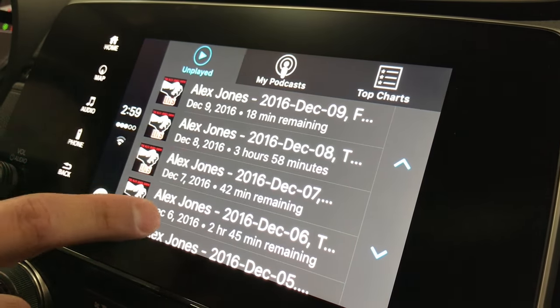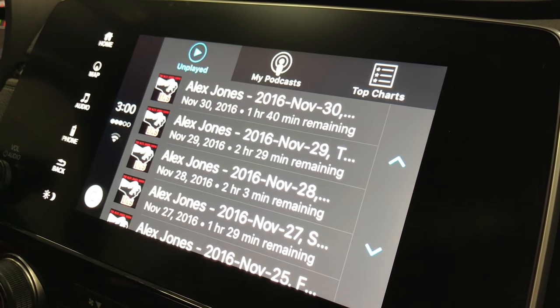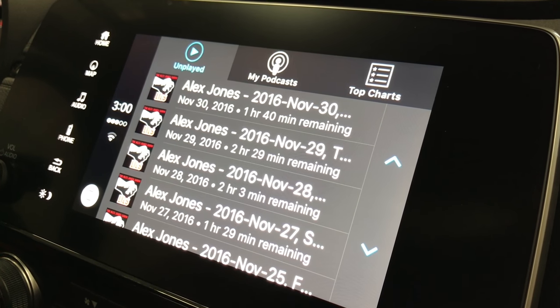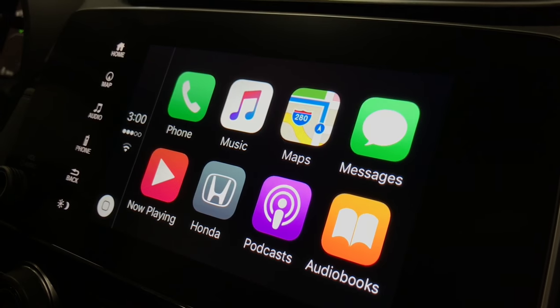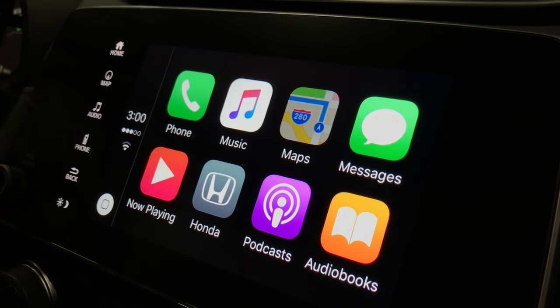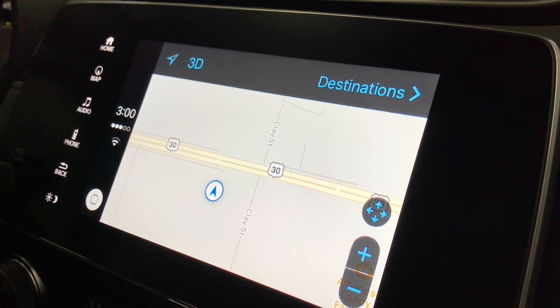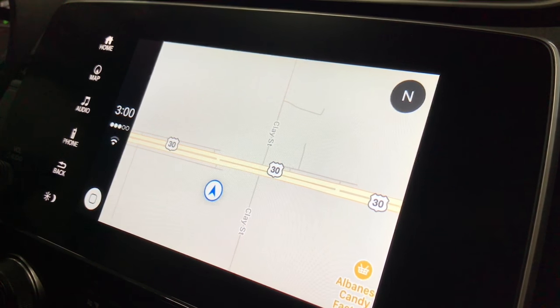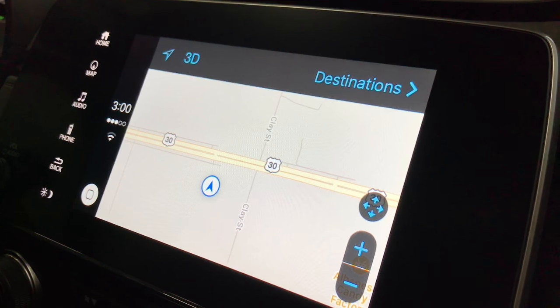Another nice feature is it's swipeable, as well as utilizing the up and down arrows on the pad. There's a home button feature just like on your phone. You also have Apple Maps, which is really nice — your destinations are already set depending on where you've been, and if you miss that screen you can simply tap it again to pull it right up.